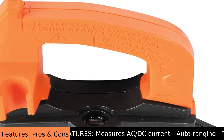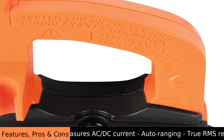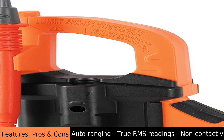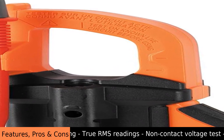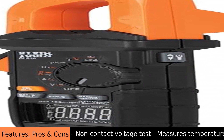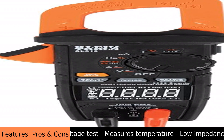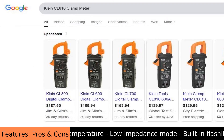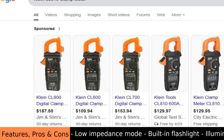One of the cool things about the Klein CL810 clamp meter is that it has a built-in flashlight. This is super handy when you're working in dark places, like inside walls or under houses — it helps you see what you're doing clearly. The dial that you turn to select different measurements also lights up, making it easy to read the settings even in low light.